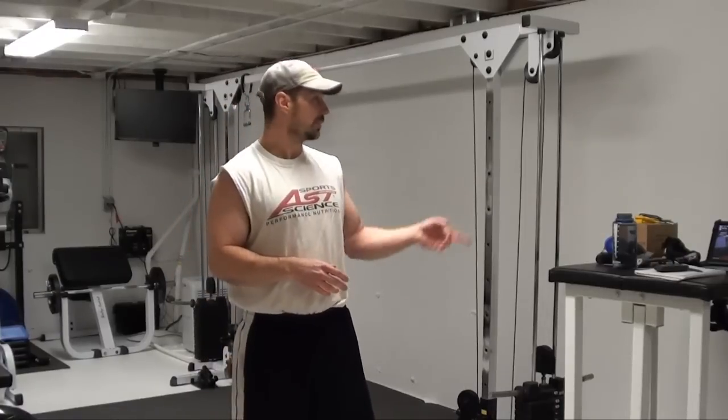So if you do have the setup for this — whether it be a cable crossover, a steel beam, rail, anything — this is a great exercise to give a shot.